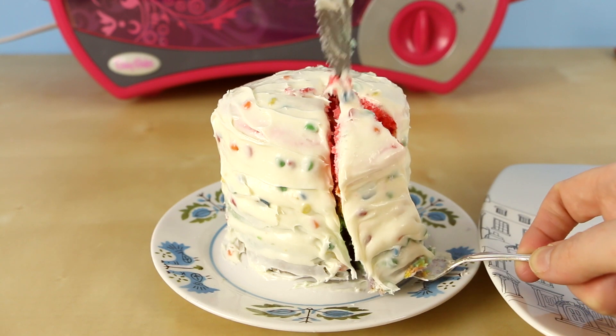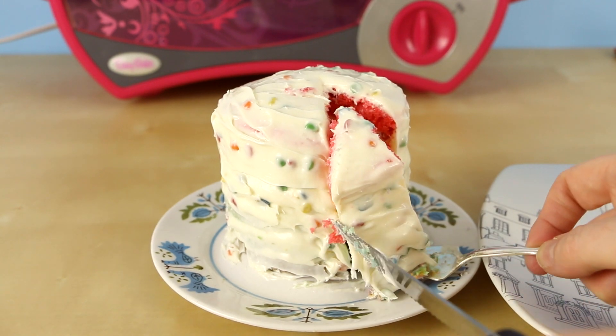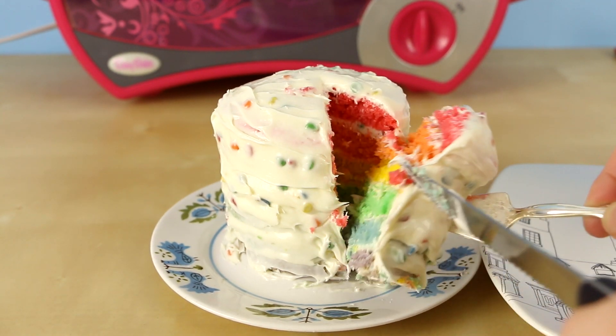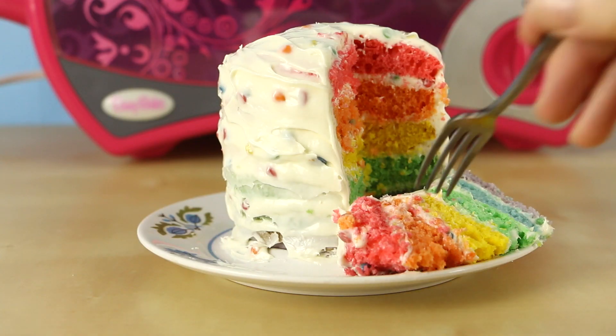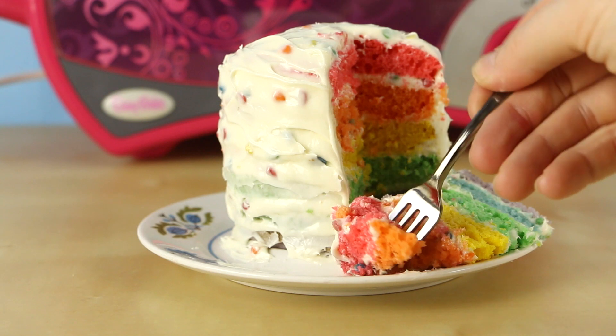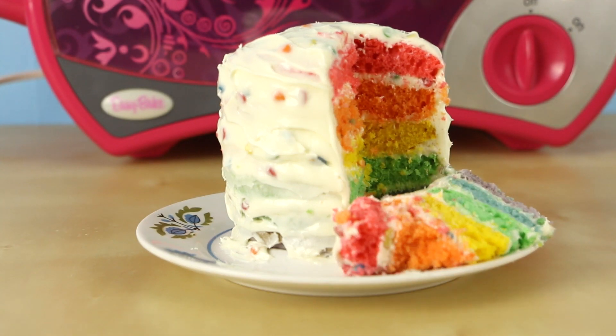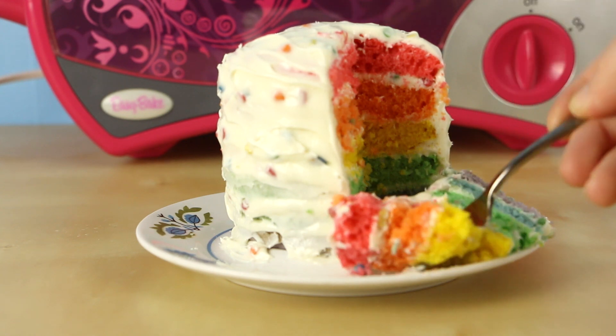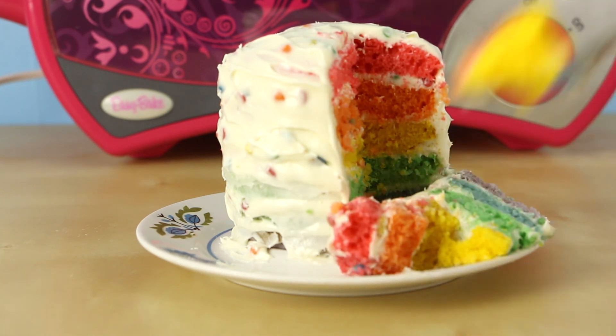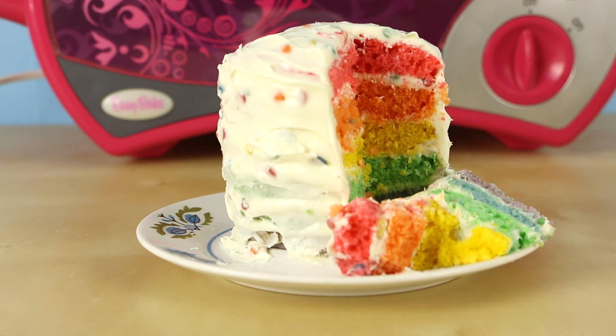Oh I can't wait to see what the inside looks like. Wow, look how colorful this is — it looks so cool! Mmm, and it tastes delicious too. Let me have another bite. Mmm, this is one of my favorite cakes so far.